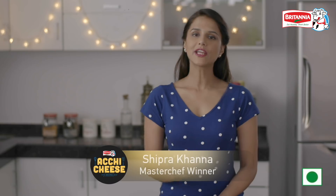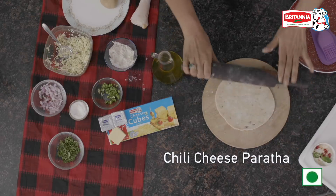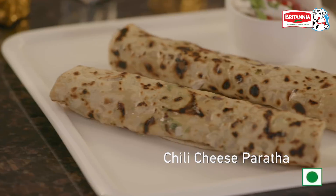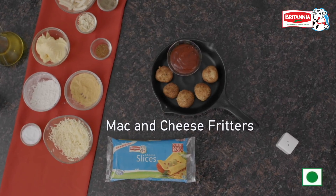I want to tell you a good thing about Festus Season — you get to spend time with the kids and you can make easy and delicious recipes for them. I am going to make something so delicious that your kids are going to ask for more. So let's start with the mac and cheese fritters.